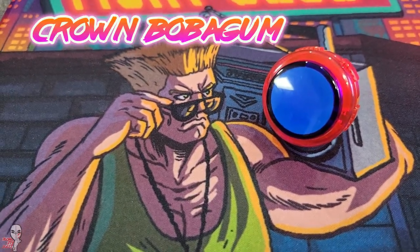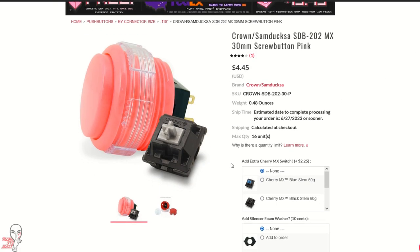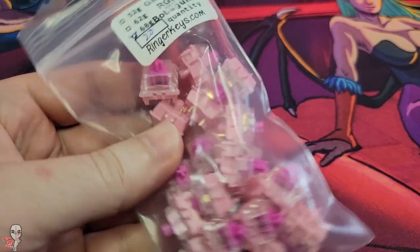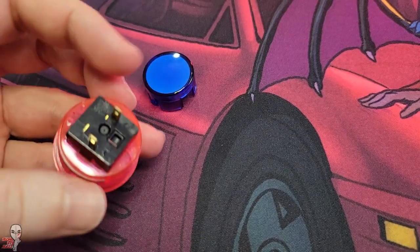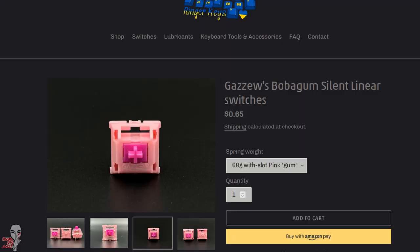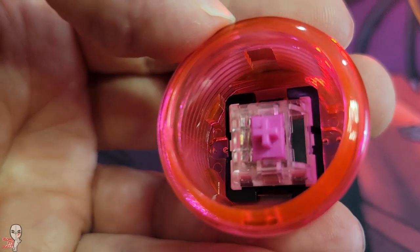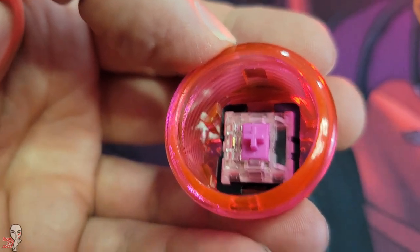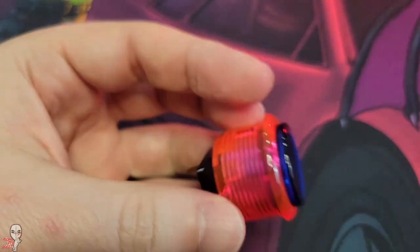For our fourth option, we are going to follow suit on a similar path and bring back our Crown 202 from the first round. I really like the feel of these buttons, so I wanted to give it another chance. You can easily swap switches in this style of button, so we are installing a Gazoo Boba Gum variant, another switch known for its completely silent activation. Some astute viewers may have noticed that I've mixed and matched some button caps on these, but that's all for aesthetics and has no bearing on the sound.